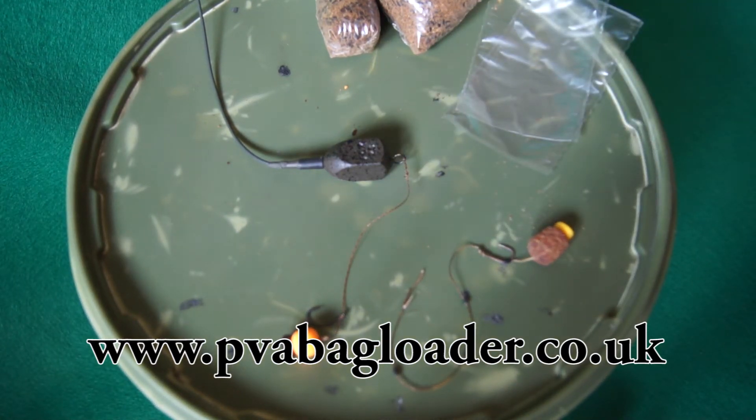My main style of angling involves solid PVA bags because the presentation, the concentrated bait, and the ability to cast these things a great distance accurately makes it an all-round winner — especially when times are hard and you're struggling to get a fish on the bank. It's literally a meal for one, so when fish home in there's just enough bait to attract one fish out of the shoal, and hopefully you'll nail that fish.